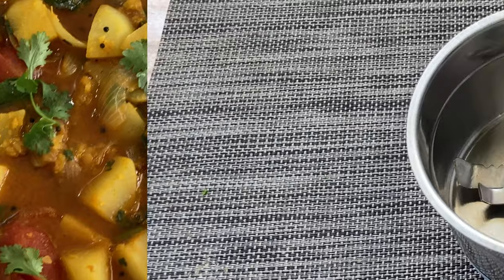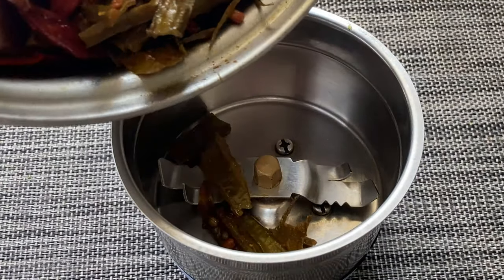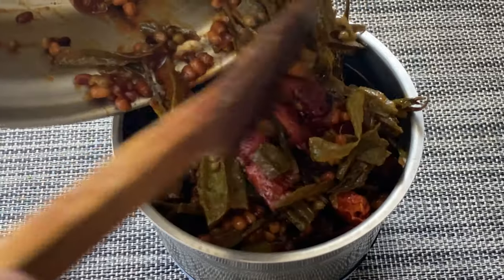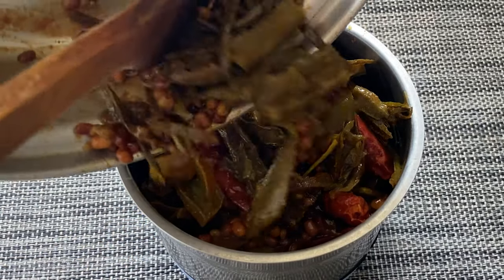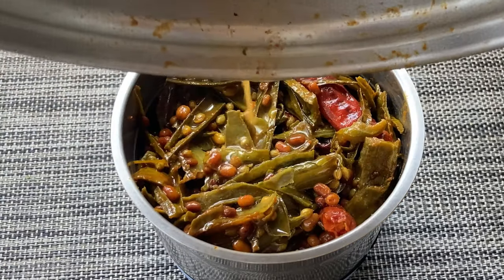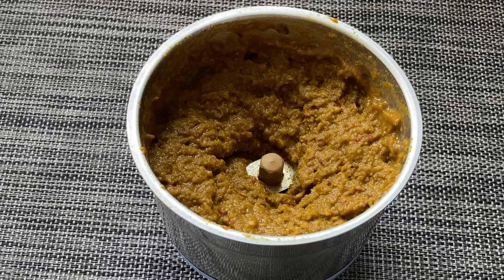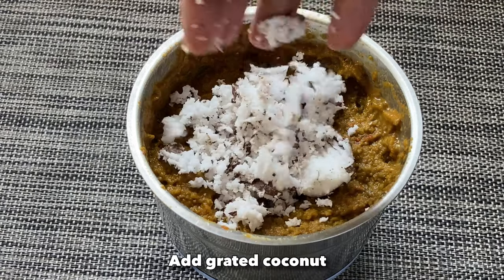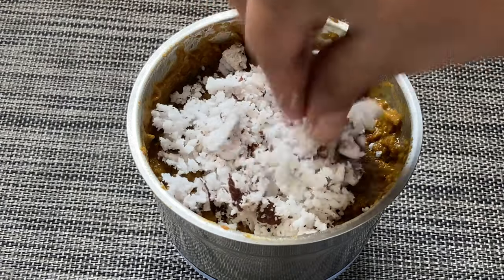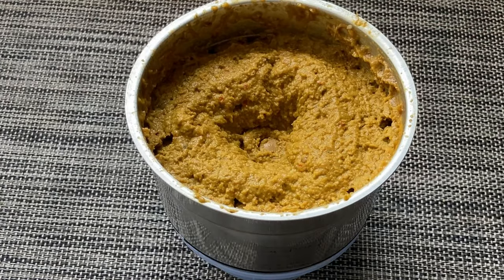Now we will finish off the ridge gourd chutney as well. We'll add the cooked ridge gourd skin along with the other ingredients into a blender jar, add some water, and blend it nicely. Finally, we'll add some grated coconut and blend it nicely again. Our turai chutney is also ready!